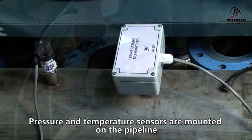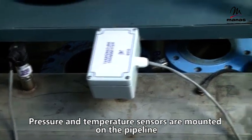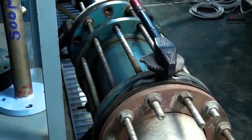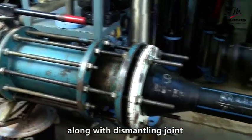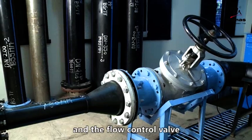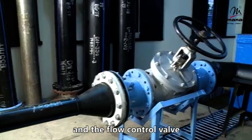The pressure and temperature sensors are mounted on the pipeline along with the dismantling joint and the flow control valve.